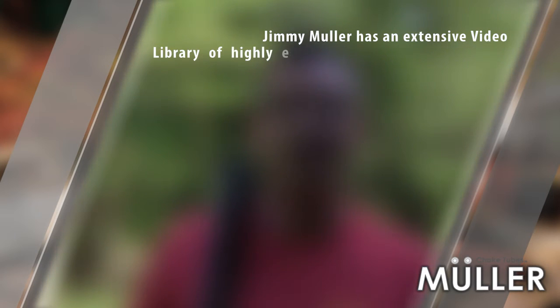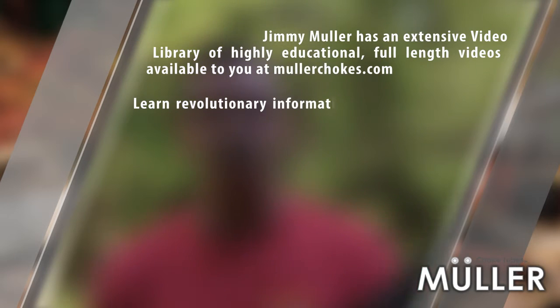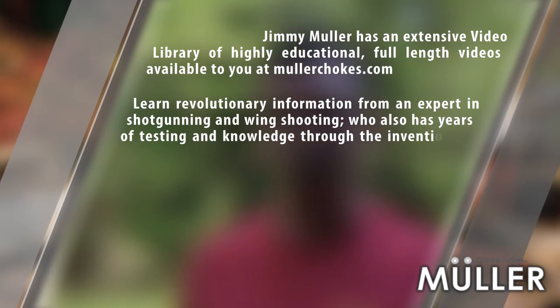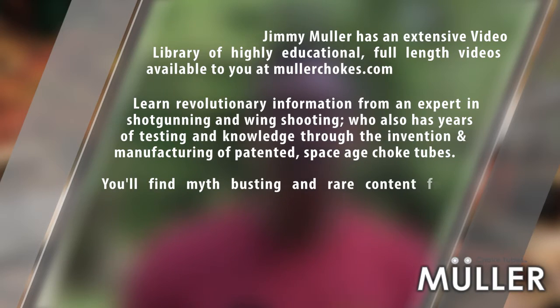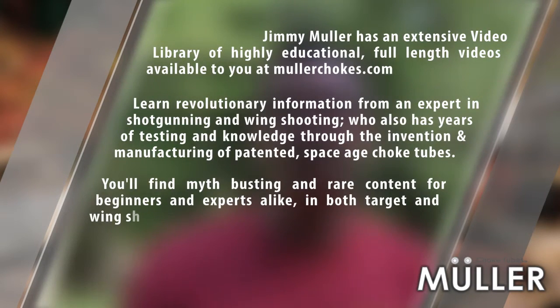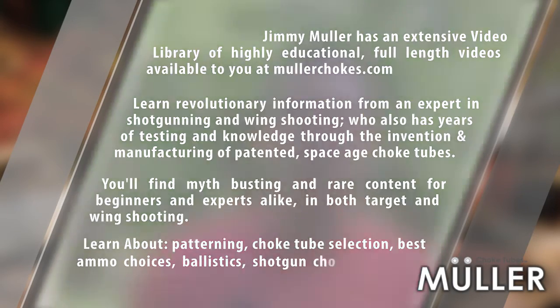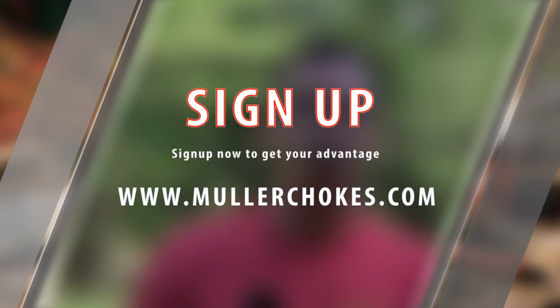Jimmy Muller has an extensive video library of highly educational full-length videos available at MullerChokes.com. Learn revolutionary information from an expert in shotgunning and wing shooting who has years of testing and knowledge through the invention and manufacturing of patented space-age choke tubes. You'll find myth-busting and rare content for beginners and experts alike in both target and wing shooting — covering patterning, choke tube selection, best ammo choices, ballistics, shotgun choices, how to tackle specific targets, and much more. Sign up now to get your advantage by going to MullerChokes.com.